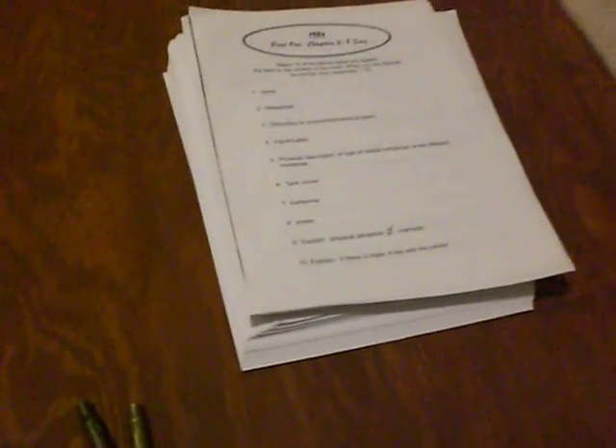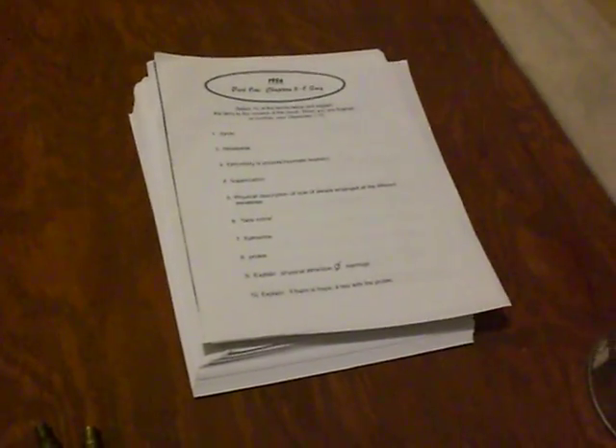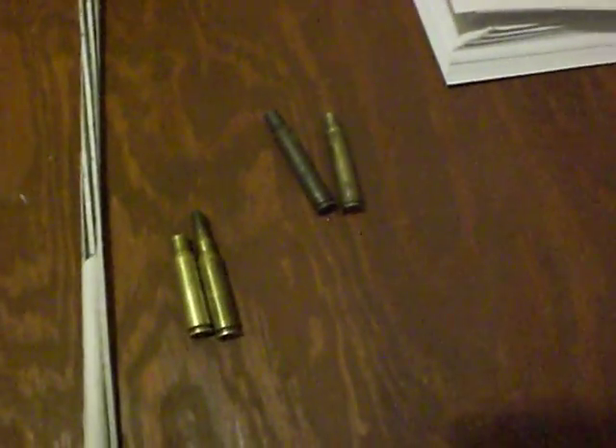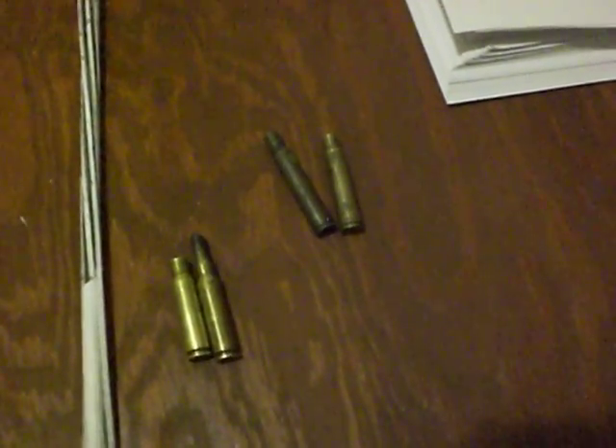This gun will probably be a semi-auto variant, since that'll keep the lifespan of the barrel and the gun longer, and I don't have to go through all the laws and licensing issues. Plus, you know, big brother's watching.